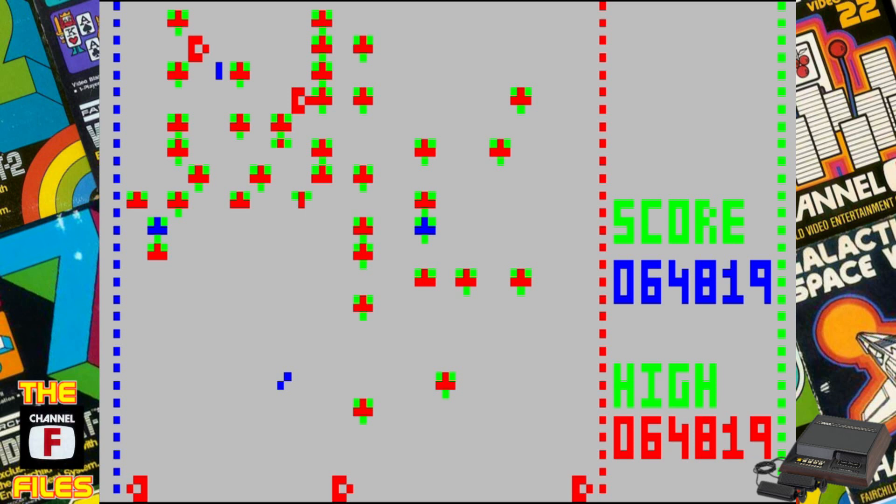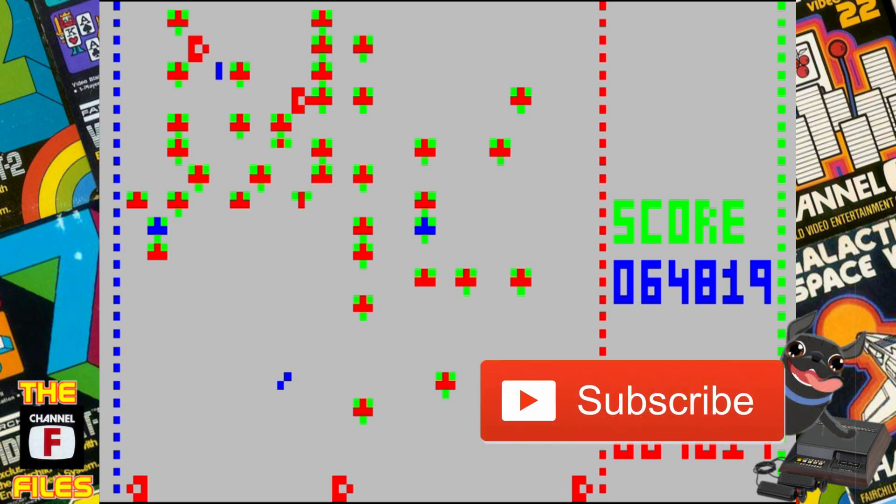64,819 points — what a cool game! I have to give it to Nick — he did a heck of a job programming this on the Fairchild. I really like this game. Like I said, I think I would like to see a cartridge release with a box and a manual. That would be so cool. Anyway, that was Centipede for the old Fairchild Channel F — thanks for watching.